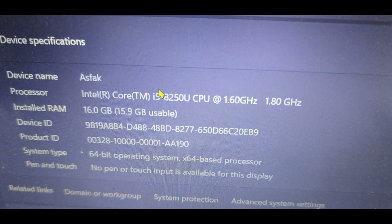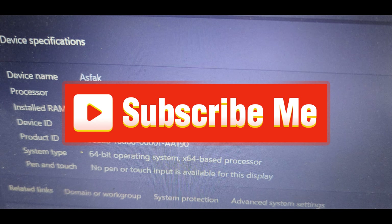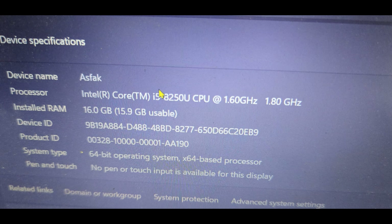You will see that the RAM is installed and the box will be selected. Please click the Subscribe button. Asalaamu Alaikum.